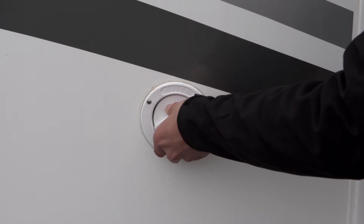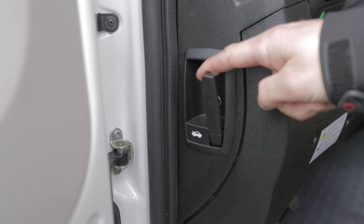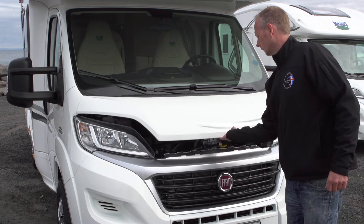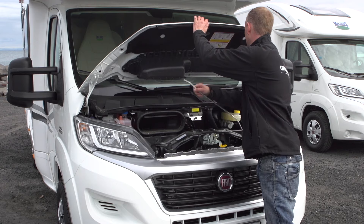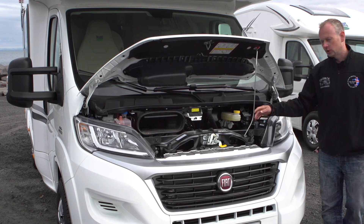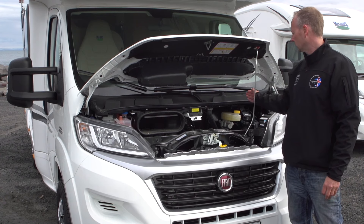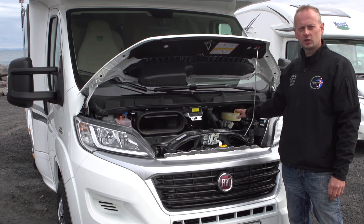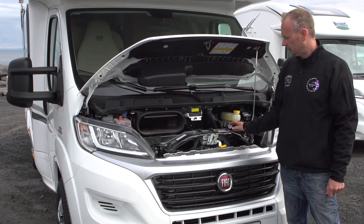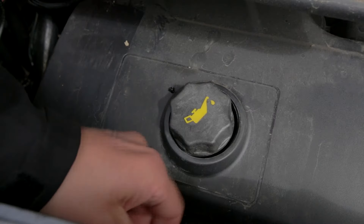Here we have the engine compartment of the Fiat Ducato. It is important for customers to know that they should only touch items marked in yellow — never touch any lids that are red. Here you fill up the brake fluid, and down here you fill up the oil.